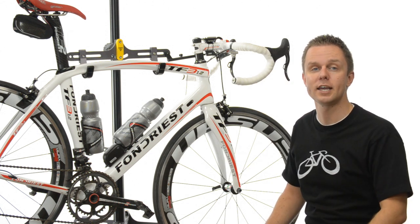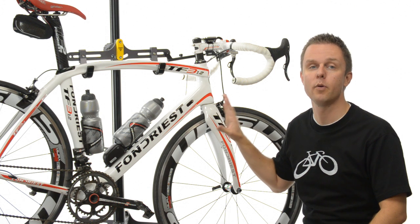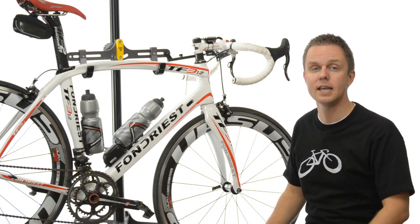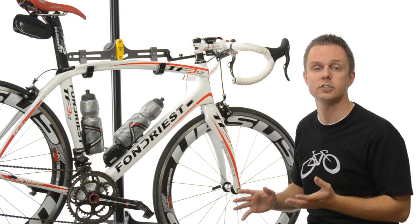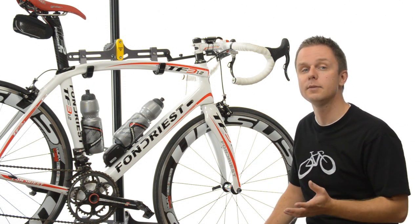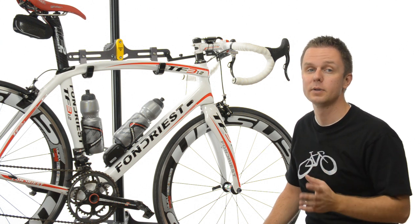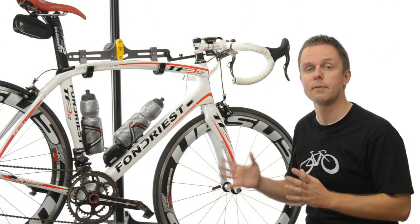Hi, I'm Rob with We Keep You Cycling, and today we're looking at the Fondrius TF3 1.2 frameset. Tapping into his 12 seasons as a professional cyclist, world champion rider Maurizio Fondrius teamed up with bike building experts in Italy from the Esprit group to build a line of high performance bikes.